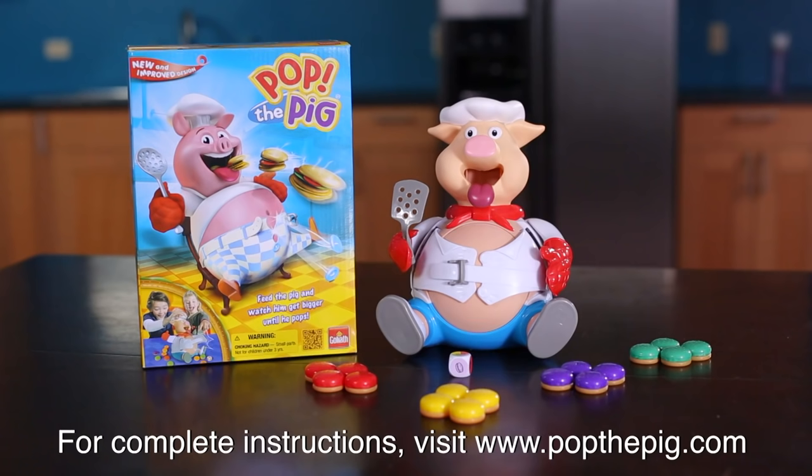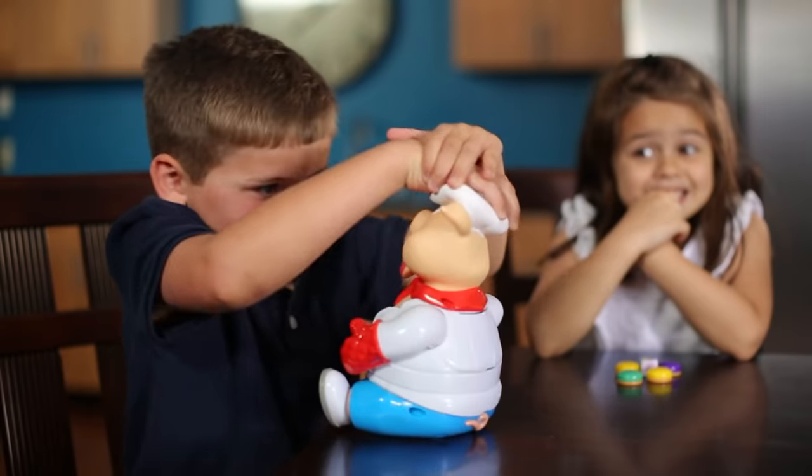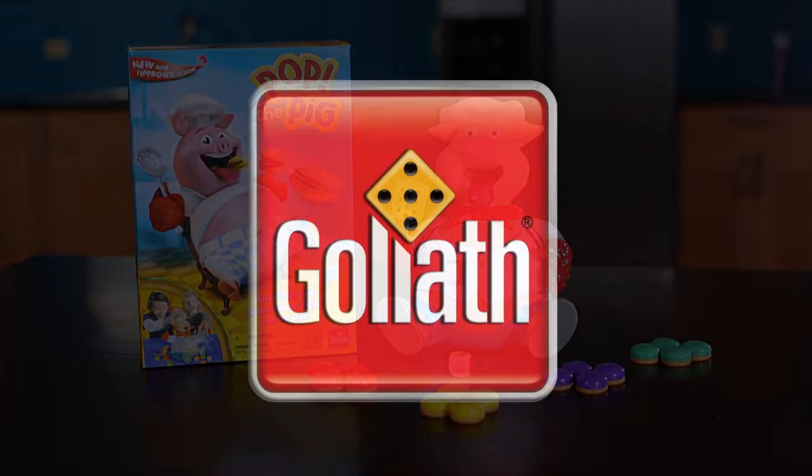For complete instructions on how to play Pop the Pig, please visit popthepig.com where you'll find an instructional video that walks you through setup and gameplay. If you have additional questions or trouble playing the game, please call us at 855-258-8214 or email info at goliathgames.com. Thanks for watching!